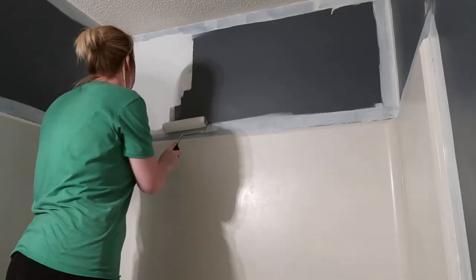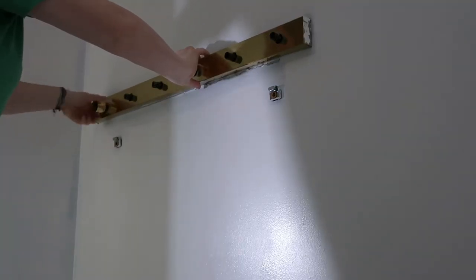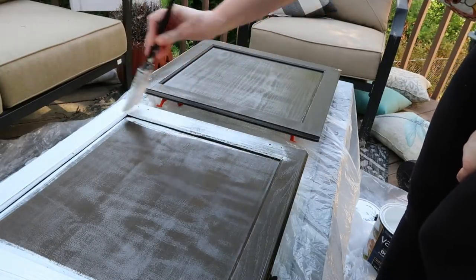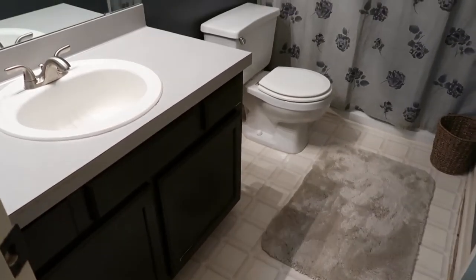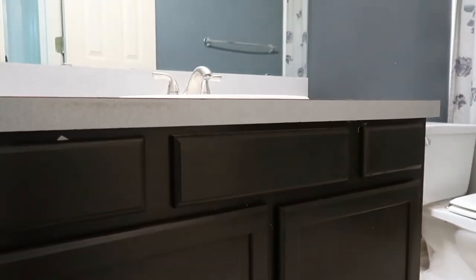Hey guys, welcome back to my channel. It's been a while since I've uploaded a video, and that is because I've been working on some home projects during quarantine. One of those projects was a bathroom makeover. In this video I'm going to be completely making over our hall bathroom — it's a bathroom we don't use very often and it's been neglected, never gotten any updates over the almost 20 years that we've lived in our house.